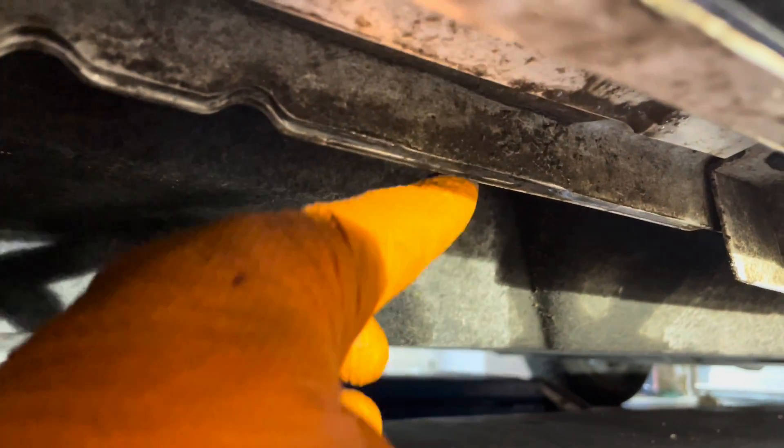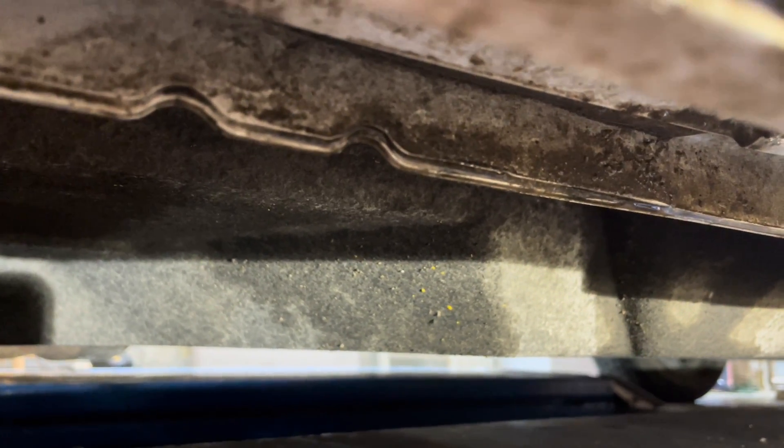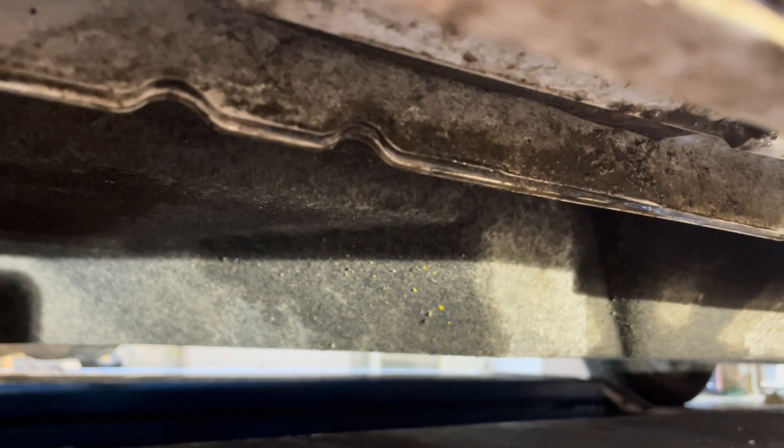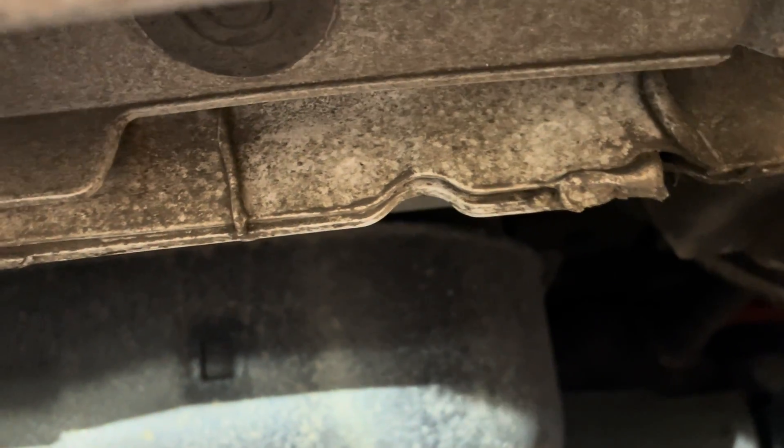Here's the lift point — anywhere along this pinch weld you can lift it up. Make sure you use a jack stand; don't rely only on a jack to keep you safe, because those things can sometimes fall out or collapse and kill you. Lift it up evenly on all four corners and use jack stands to hold it. In the rear we have the same setup, so that's where you're going to lift it up.